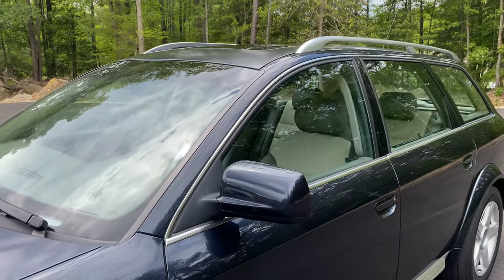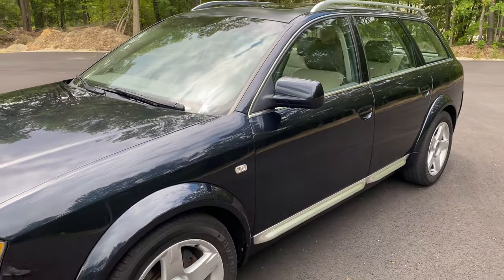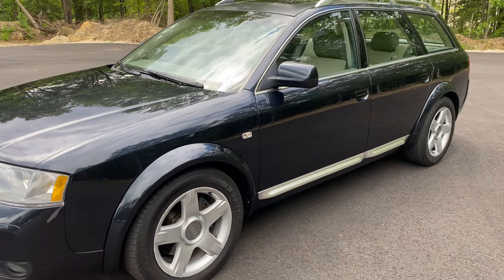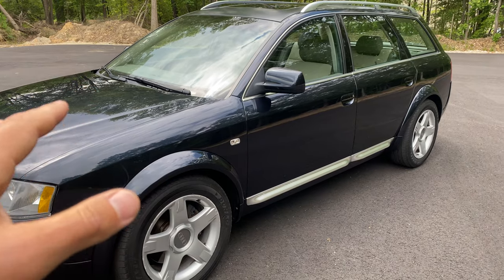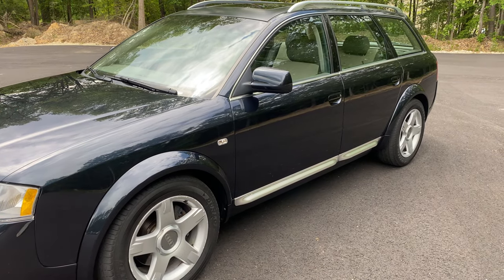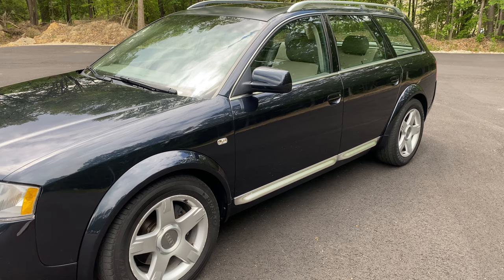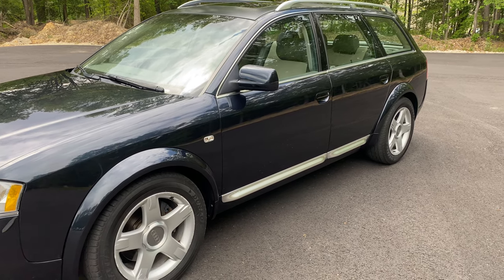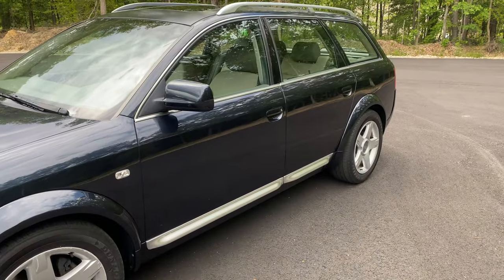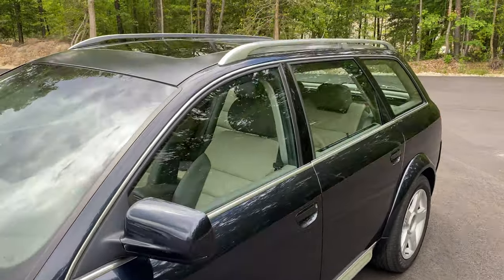So between the body work on all the flares, the panels, the bumpers, the trim — removing those, prepping them, painting them, putting them back on — and then the paint correction, we have about three weeks of hardcore labor just to get this thing looking like it does, a true one-of-a-kind Allroad. In this color, it's a dark blue with all the aluminum accent. It's just absolutely beautiful.